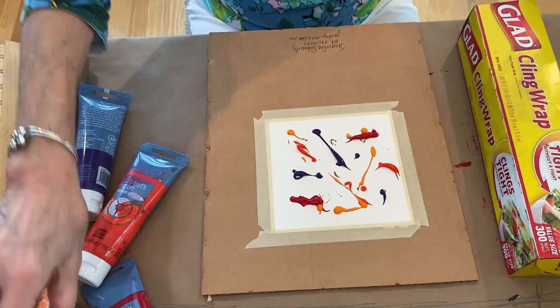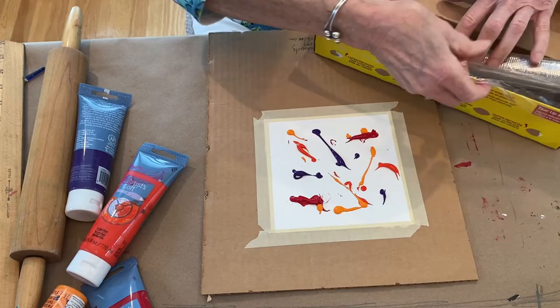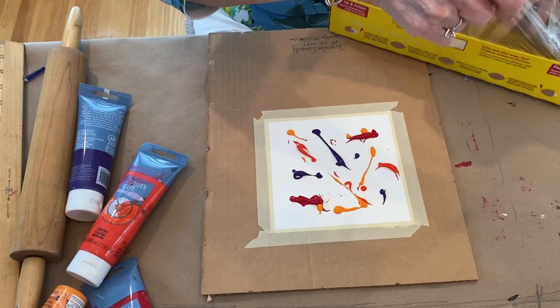That's a lot of paint, so let's see how it turns out. It's going to turn out perfect — however it turns out, it's going to be perfect, because it's going to be what I use for this flamingo. She doesn't care what kind of dress she has on just so it's colorful.